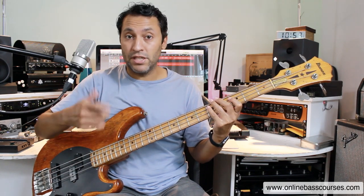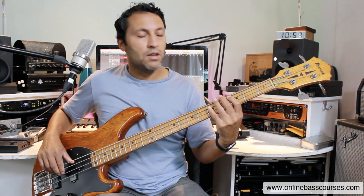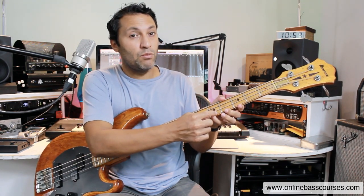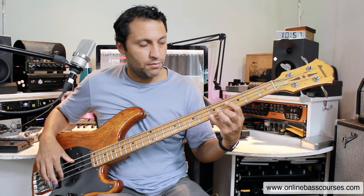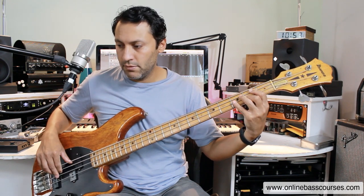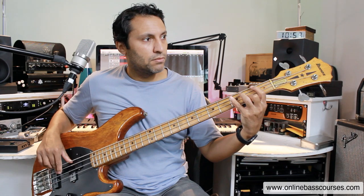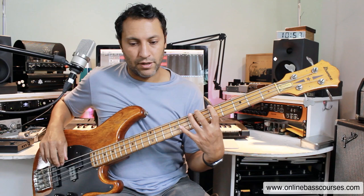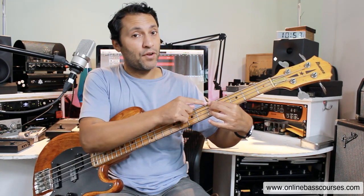Now we've got C major 7, which uses the same pattern except the major seventh is one fret down from the octave — right next to it. Then we're going down to F major 7, which is the same chord shape. Notice that we're doing this fourth movement every time — the fourth note in the scale — and it's on the same fret as the root note.